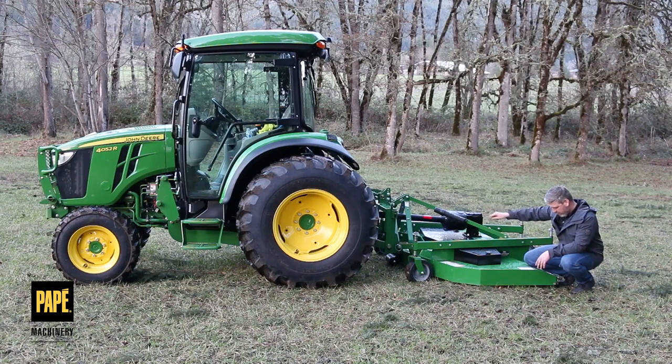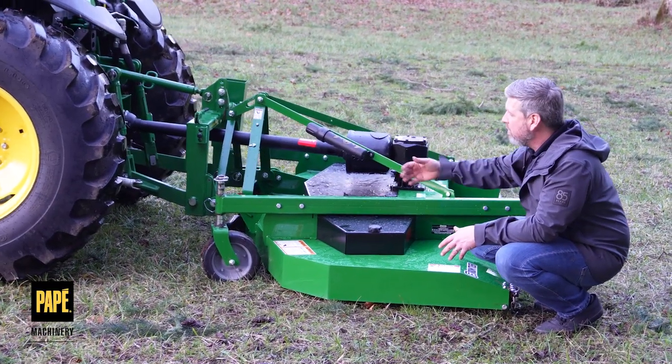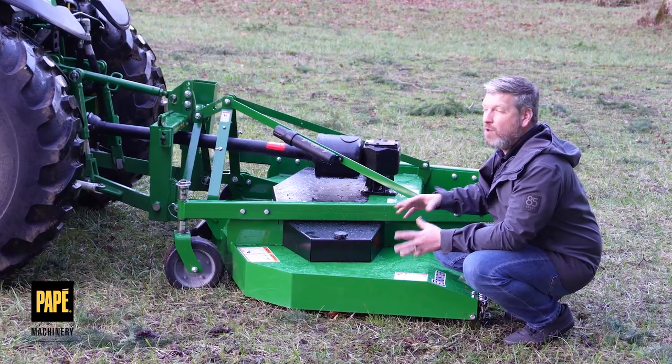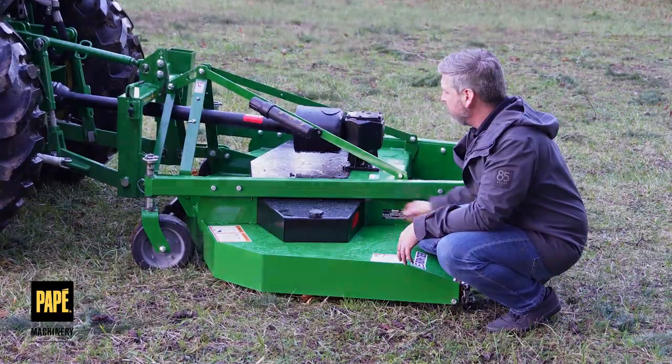It has an anti-scalping wheel in the front middle and two anti-scalping wheels in the back. It comes equipped from the factory with chain guards to protect against any kind of rocks or debris that's going to get shot out from the back if it strikes one of the blades. That's a nice feature.